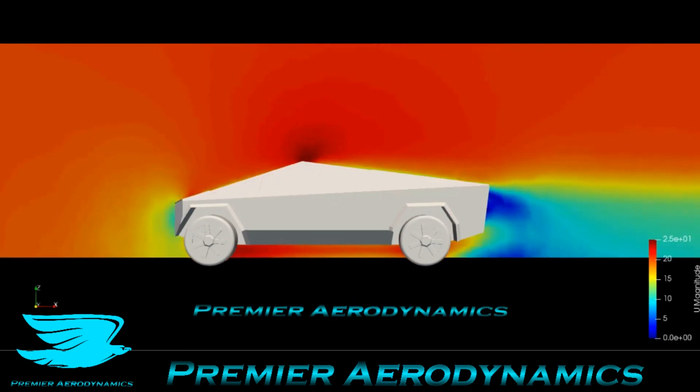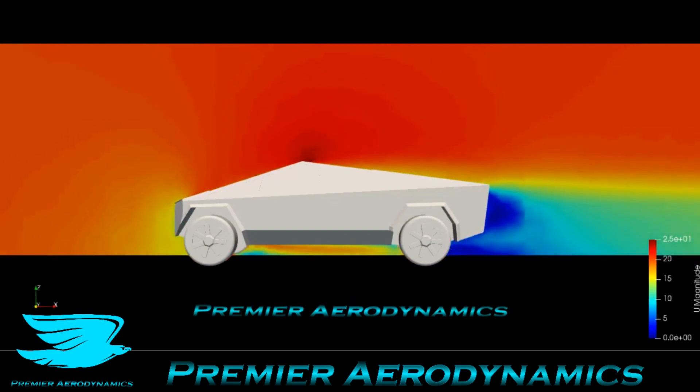So make sure to like, subscribe, and share this with any of the Tesla enthusiasts out there. Check out the courses we do here at Pronarix, check out the education we do, and check out the concept of Pronarix every year. Links in the description. Peace out, amigos.